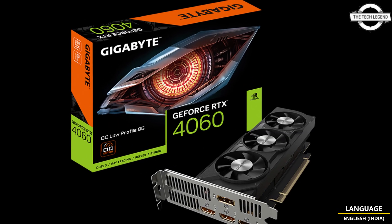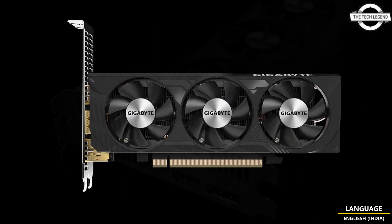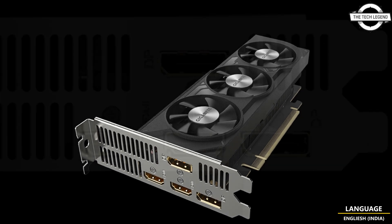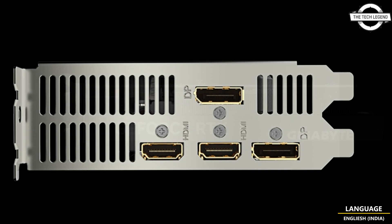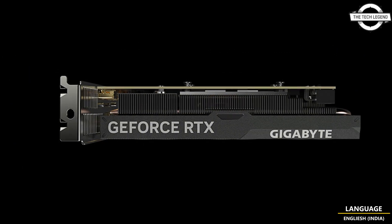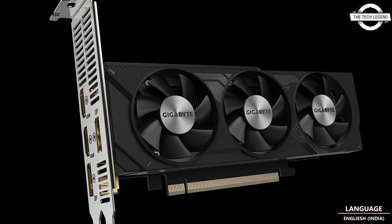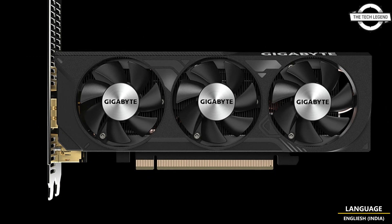The Gigabyte RTX 4060 OC Low Profile 8G features an incredibly slim design, standing at a main height of just 69mm. It measures 40mm in thickness and 182mm in length, making it one of the smallest RTX 40 series graphics cards available today. This model also comes with a factory overclock, boosting its clock speed to 2475MHz, which is only 15MHz above the official specification.